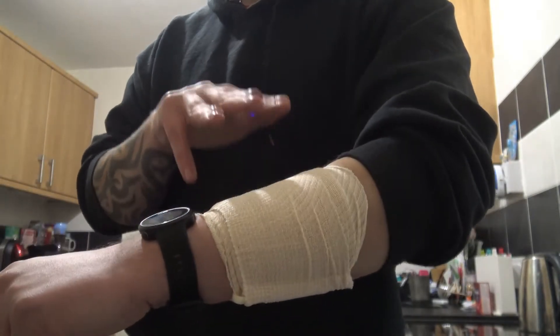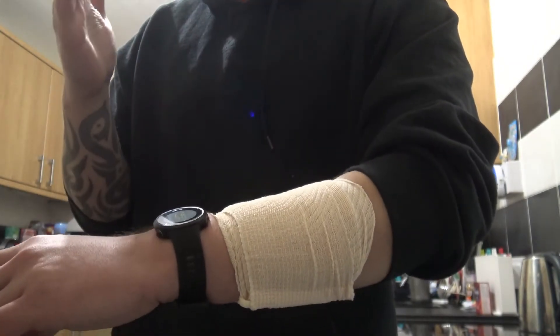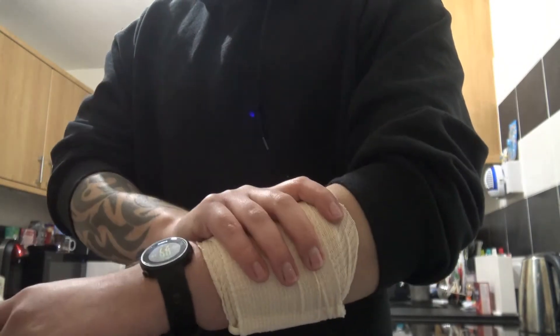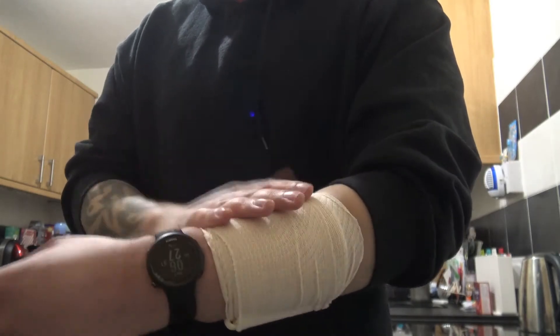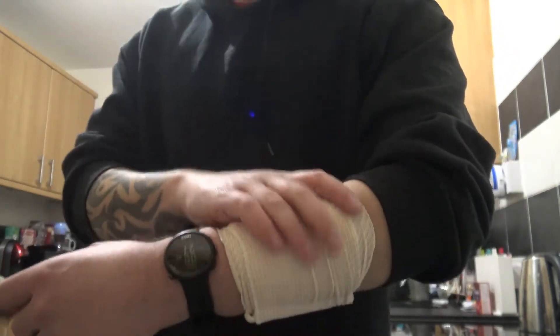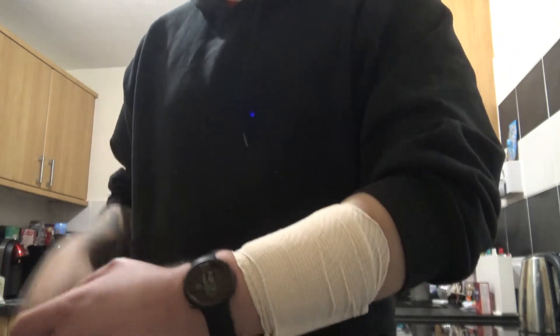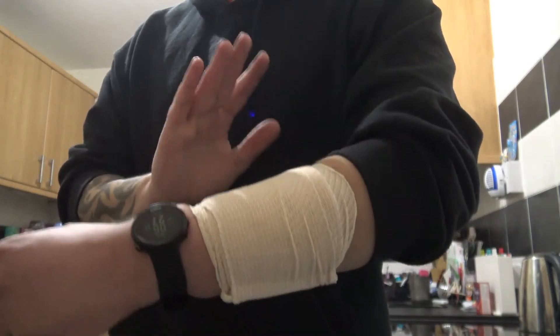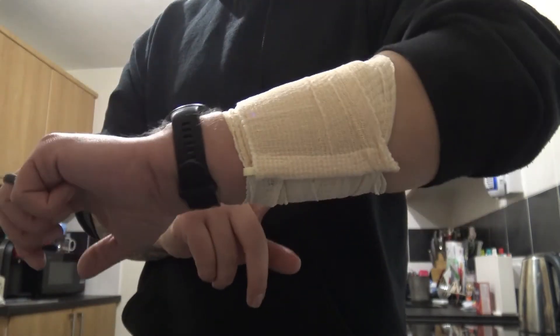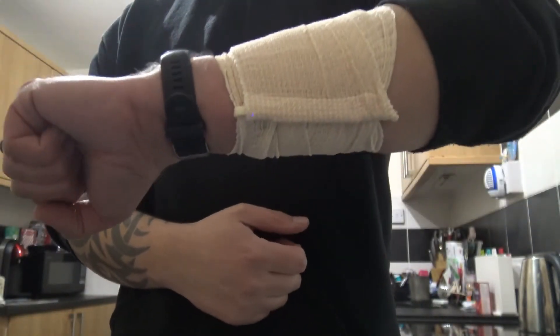This is four feet of elasticated bandage — perfect for animals, children, the elderly. If you are of a large build, you may struggle to get decent direct pressure on maybe an upper leg, but most situations it can be absolutely perfect. Really neat design, really slim profile and definitely worth its weight in gold, I think.